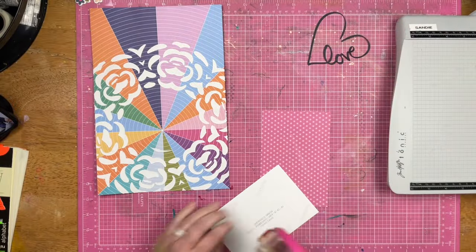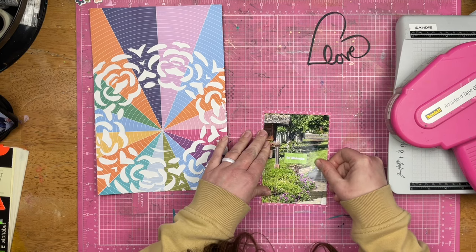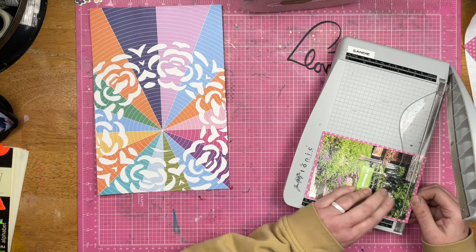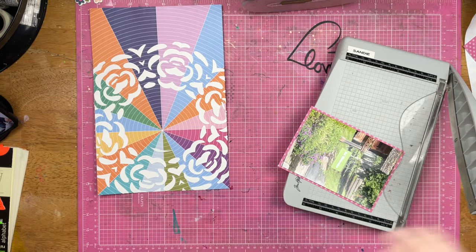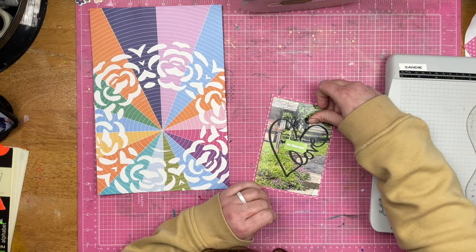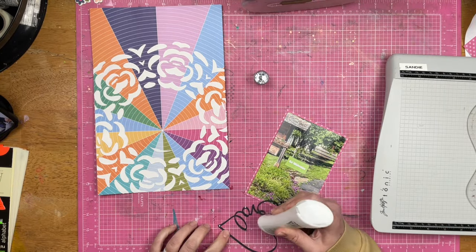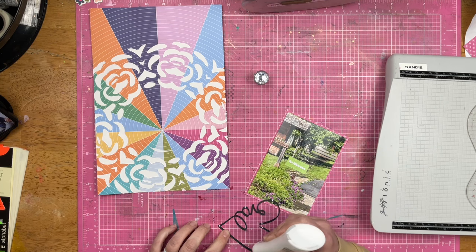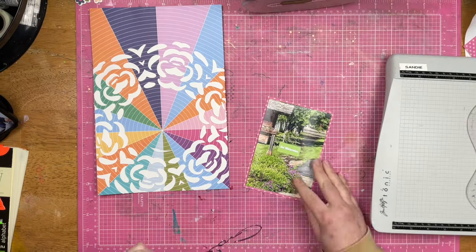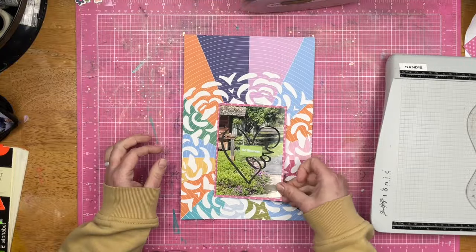I am going to mat my photo. This says Auf Wiedersehen on it, which means goodbye. I have this pre-cut cut file, a love heart from the Scrapping Reflections shop. And then I am going to glue it right on top of the photo. This isn't an epic photo, so I'm not worried about gluing on top of it. If it was something super important, I would not do that, but I'm not really concerned with this one.